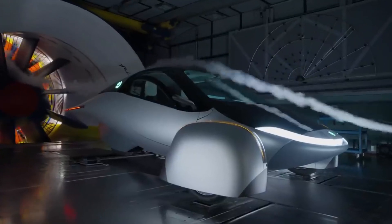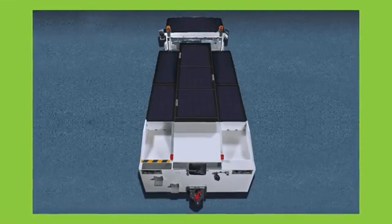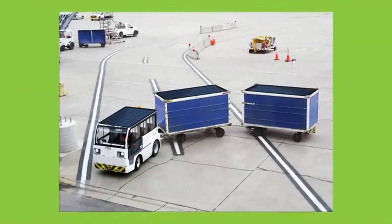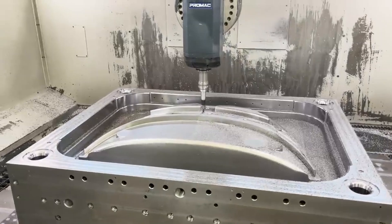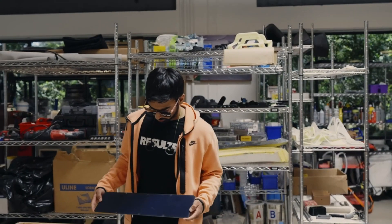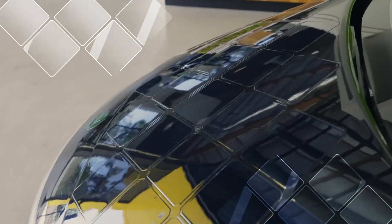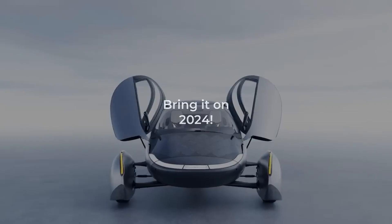One notable application of Aptera's solar technology is currently underway: a pilot program for retrofitting ground support equipment (GSE) for one of the world's largest airlines. Aptera, in conjunction with Averest, is working on transferring this technology to a Triple 280E pushback tractor, as well as other electric utility vehicles like baggage carts. The pilot program, expected to be completed by the end of Q3 2024, aims to completely eliminate the need for traditional charging, considerably increasing operating readiness while reducing maintenance requirements and downtime risks.